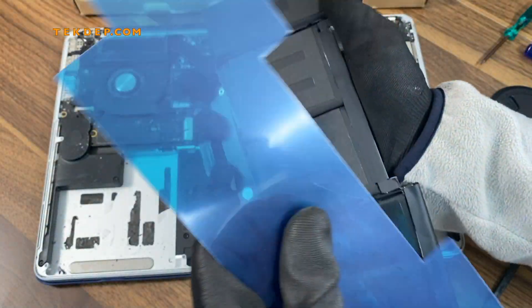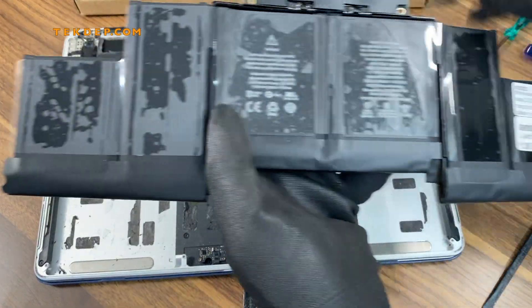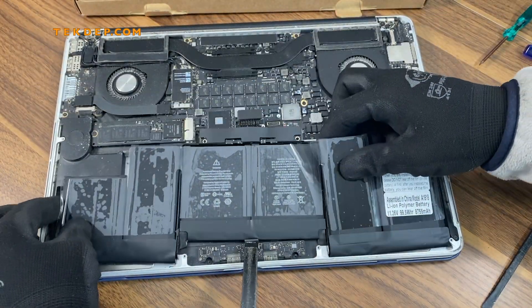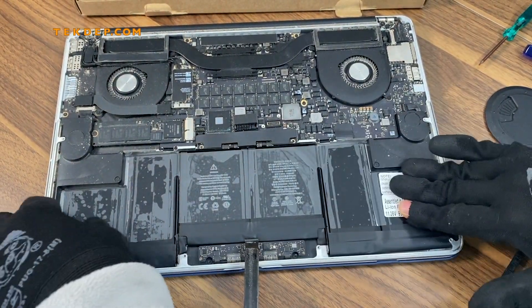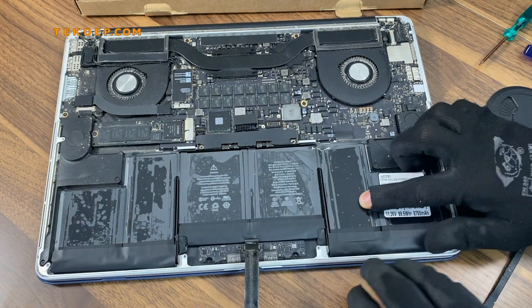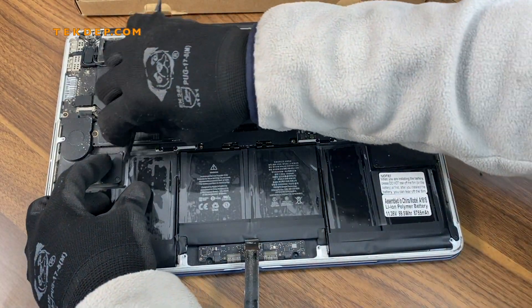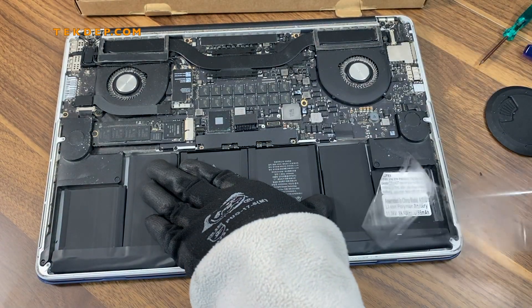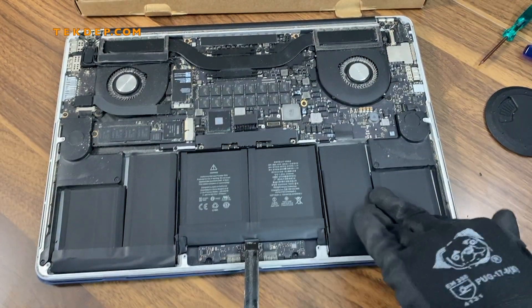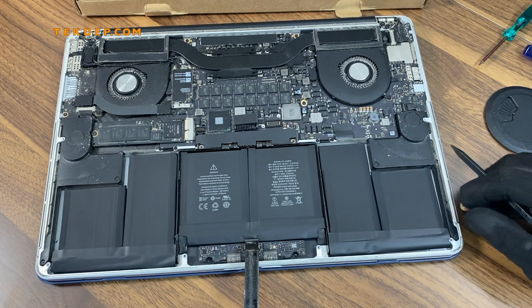Disconnect the adhesive section on the new battery so it's ready to go. Place it back and push it firmly. Remember to remove the extra plastic backing. This battery is an A1618 model and is only compatible with the 2015 model.